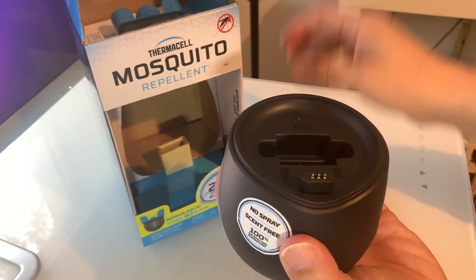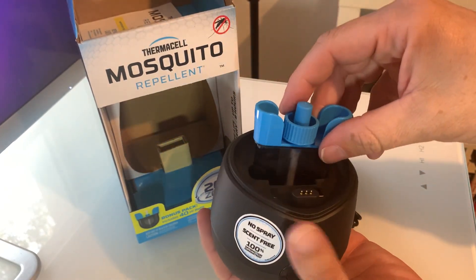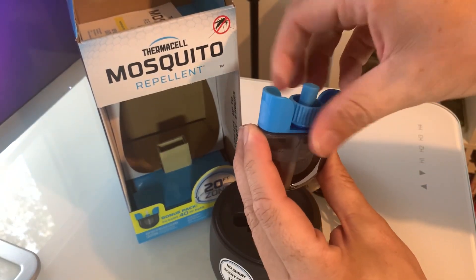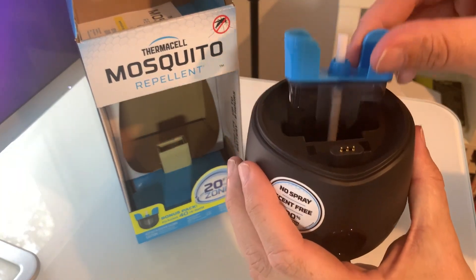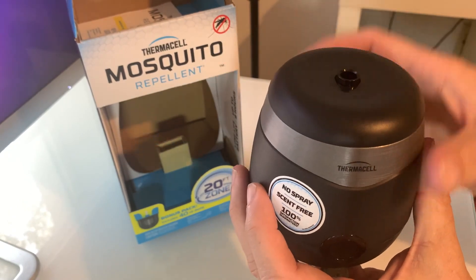All you do is pop off the top — it comes with these little discs in the box as well that slide on in. You're going to screw the little cap off first and then go ahead and pop this little disc into place. As you see, it has a lot of fluid down there and a little wick that the fluid gets brought up through.